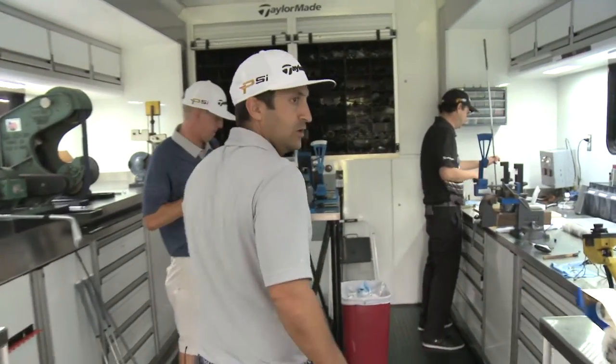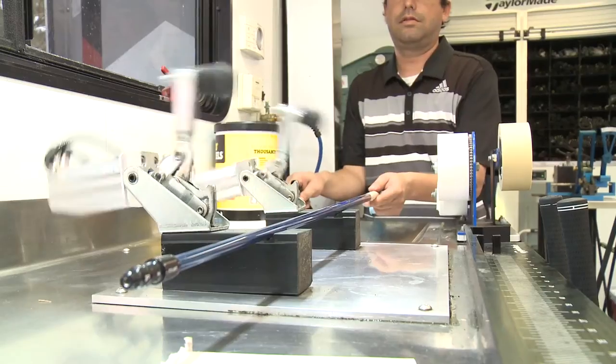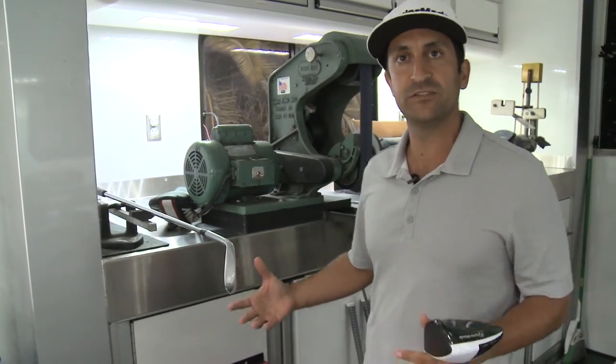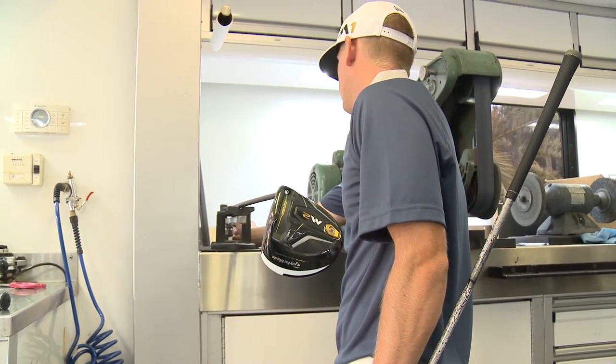If you want to walk back here, we've got a lot going on in the van building golf clubs. When we're finishing a club, when we put the grip on, we want to make sure the swing weight is correct so the player has the ideal feel that they want in that club.